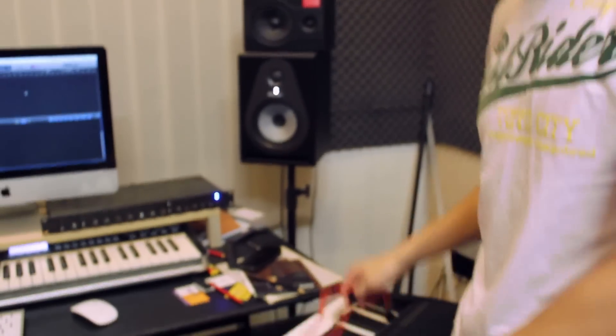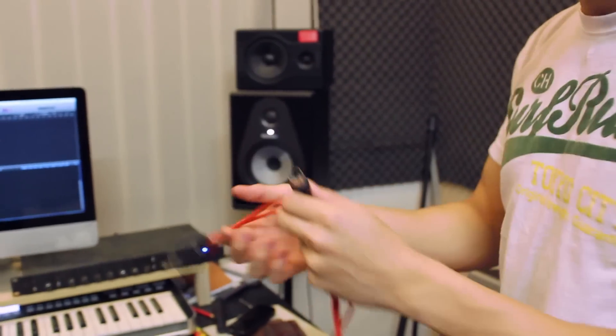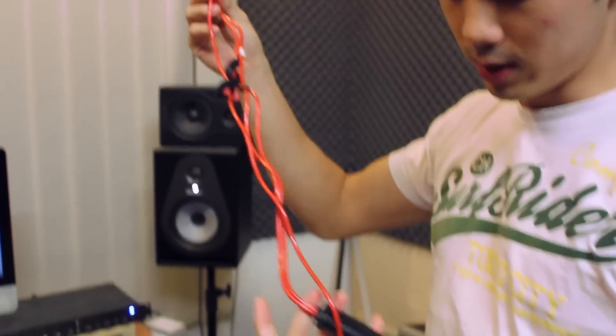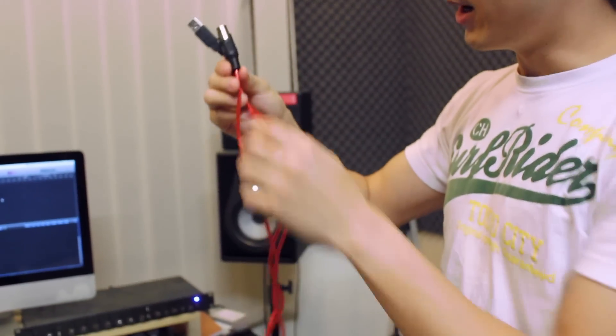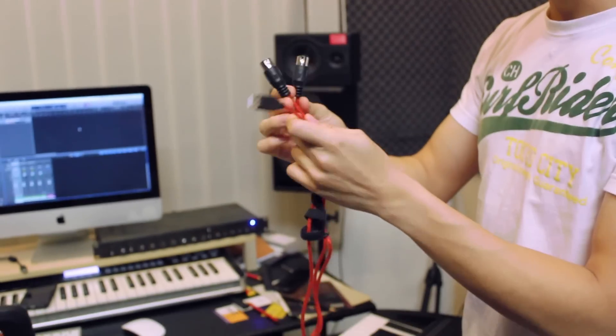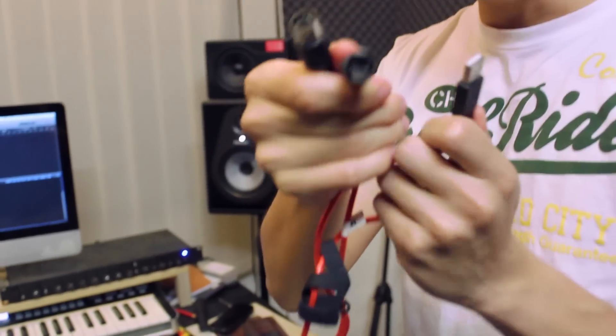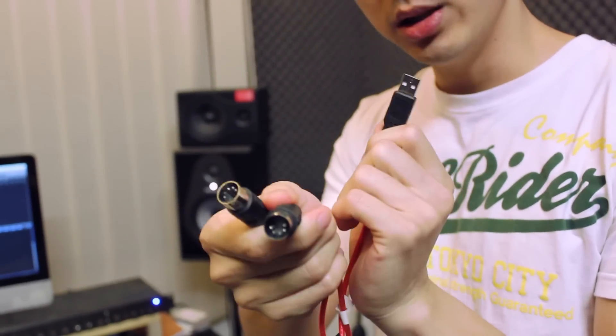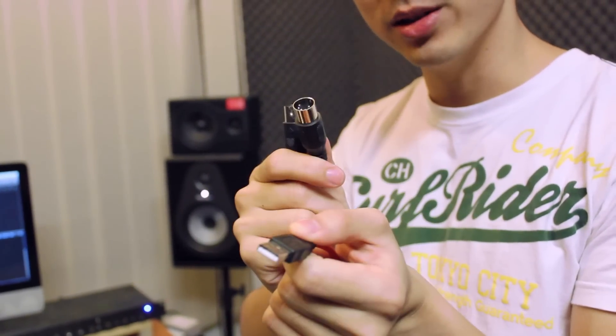So what you really need to turn them into MIDI controllers is a MIDI to USB cable, which looks something like this. They have MIDI cables and a USB — so MIDI to USB.